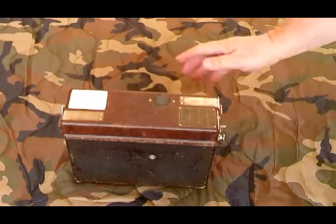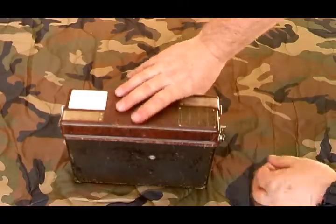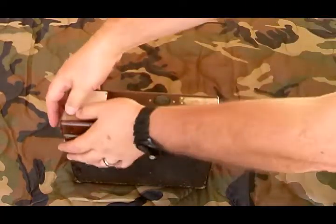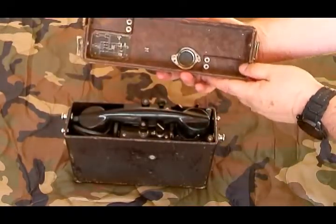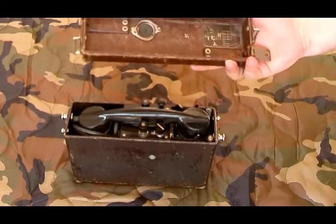We'll go ahead and open it up. It actually comes with a really nice leather strap that I took off — I don't keep them on because it's easier when I do displays. It's got these pressed-down latches to release. It's got a schematic inside the cover showing how it operates.